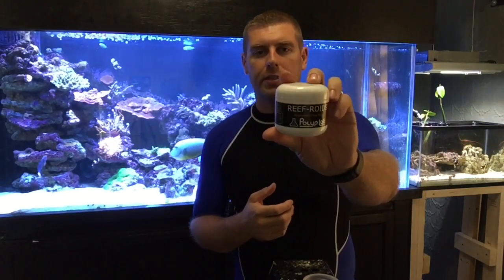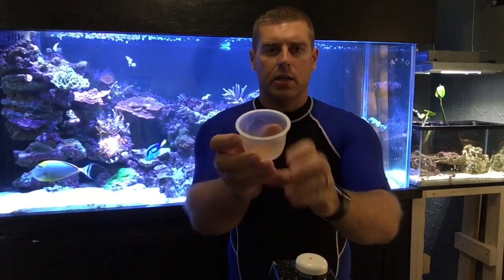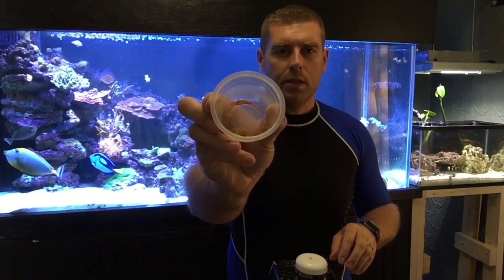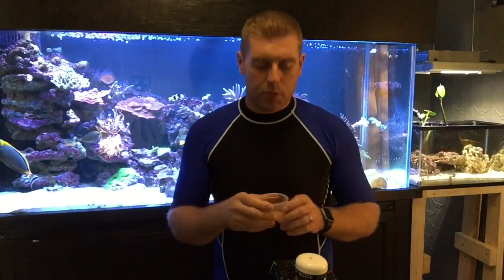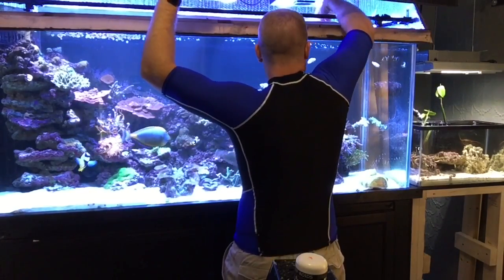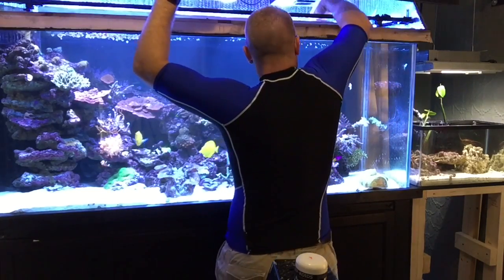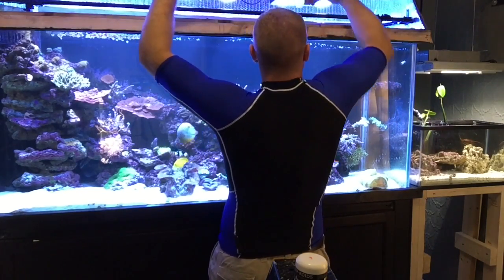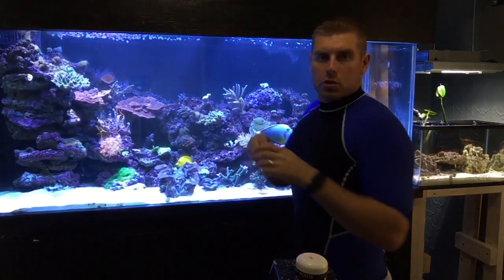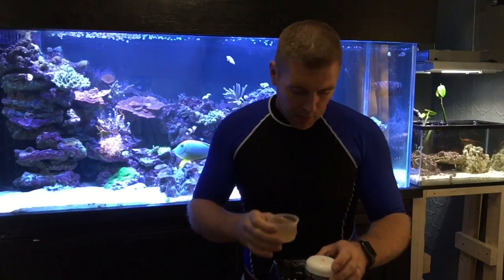What you're gonna need is your Reef Roids Polylab food. I just got a little container here and you put a little bit of Reef Roids in it. What I usually do is take a little bit of my tank water and mix it up — I'll just open this up and get a little bit of the tank water and mix it in with the Reef Roids.